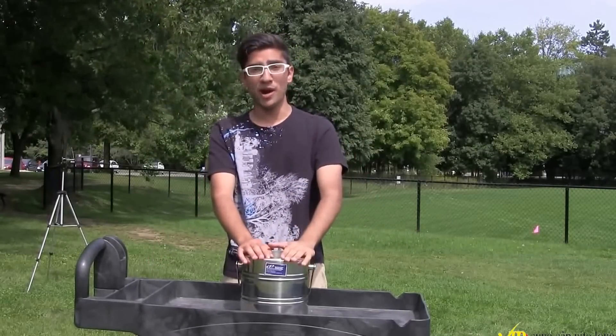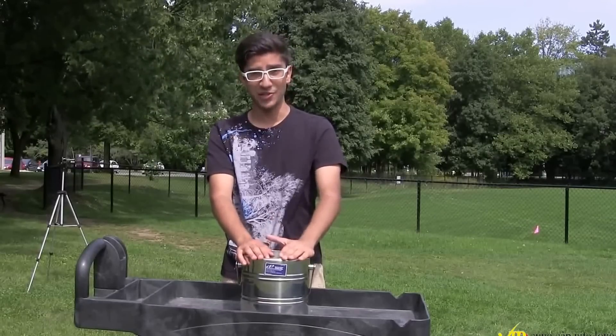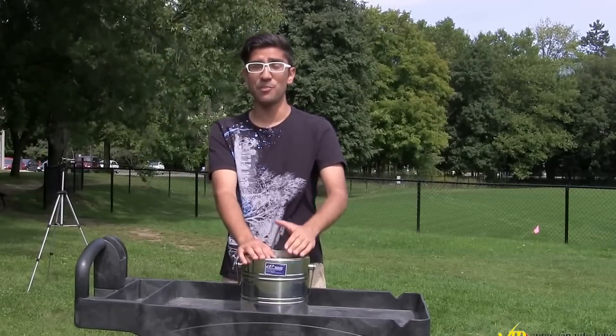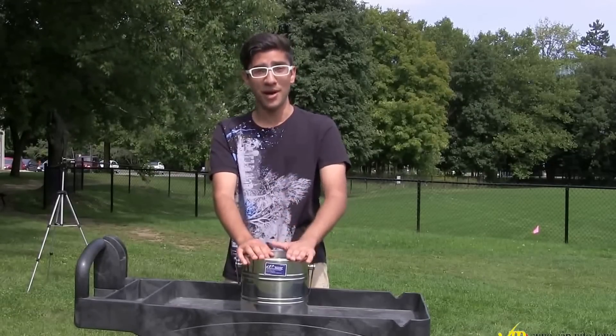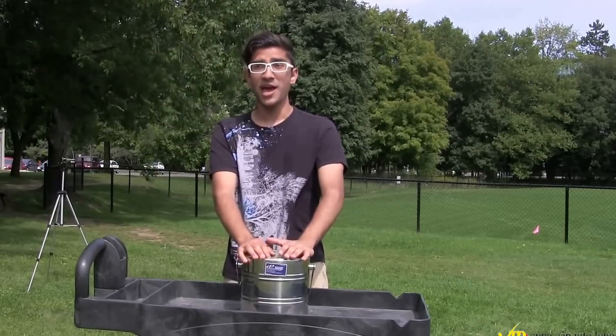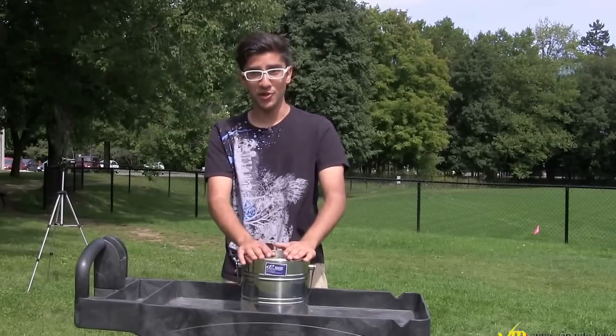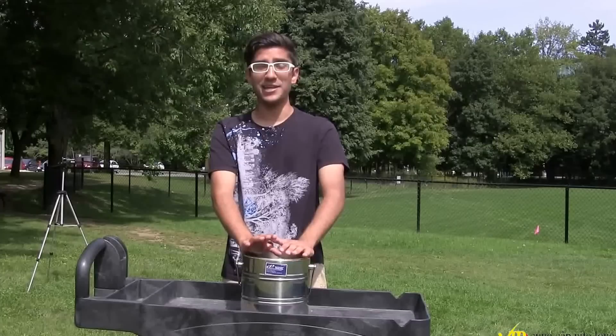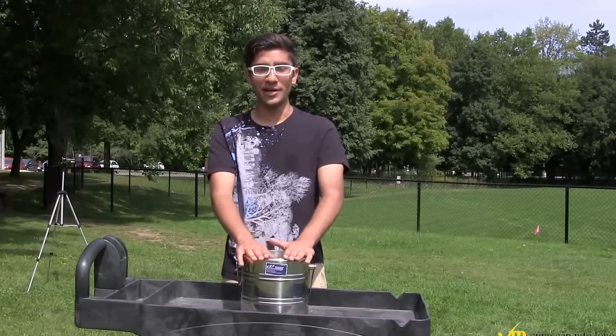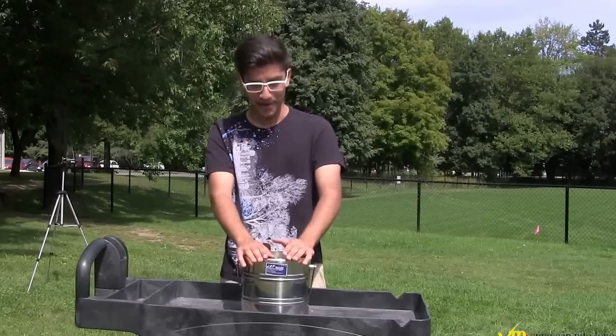But instead of using ice water, we're going to be using liquid nitrogen. Liquid nitrogen boils at negative 196 degrees Celsius, so it's much, much colder than ice water. We must advise: do not try this at home, because this is extremely dangerous and not safe, but we're going to do it anyway because I have support and backup with me.